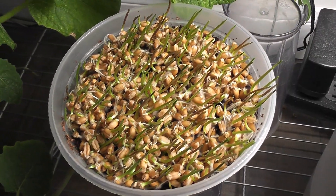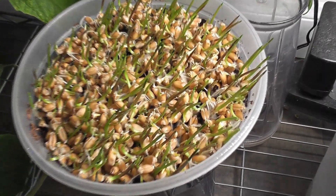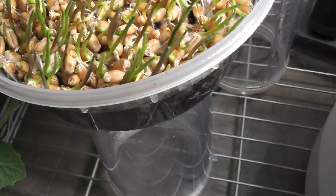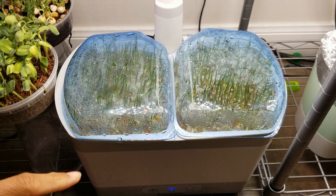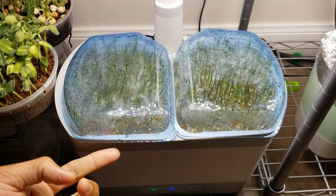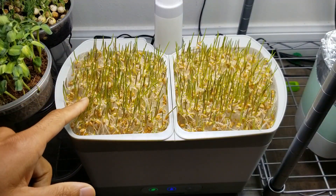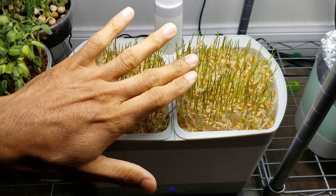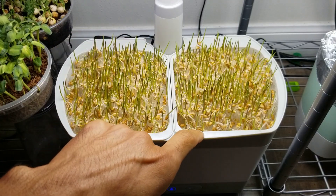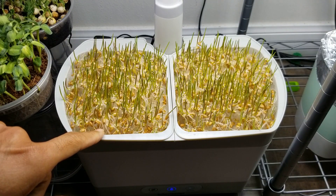Here is the wheatgrass in cocoa coir — this is coming excellent. Day 4: wheatgrass is coming very strong and they are even pushing the domes up. About 60% of the seeds sprouted and are growing very nicely, but the remaining 40% are struggling to survive. I can clearly see lots of roots above the mat.